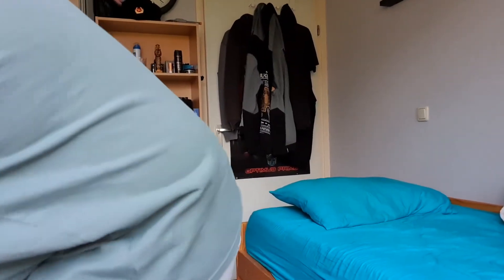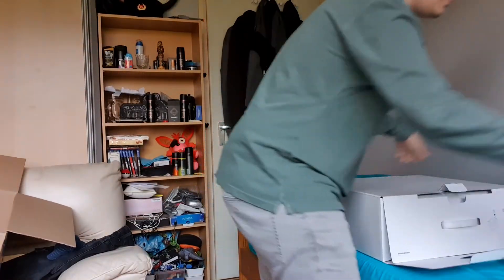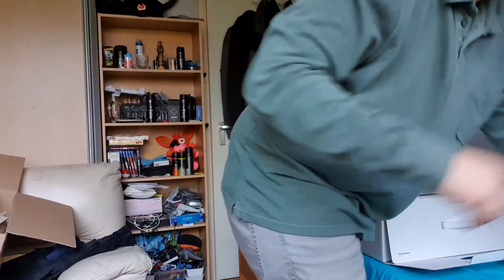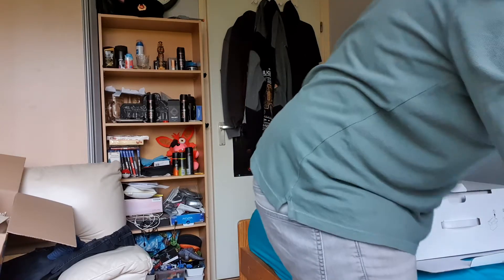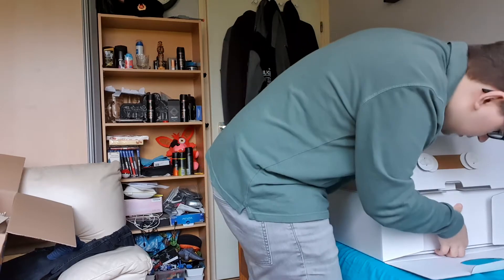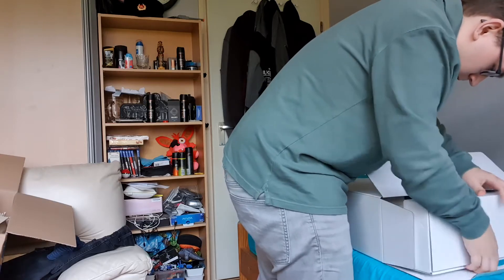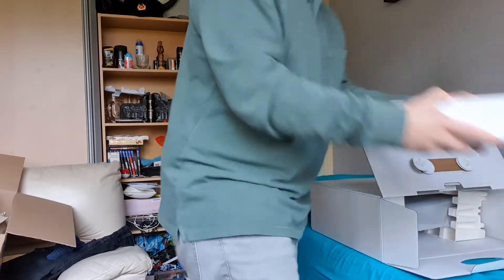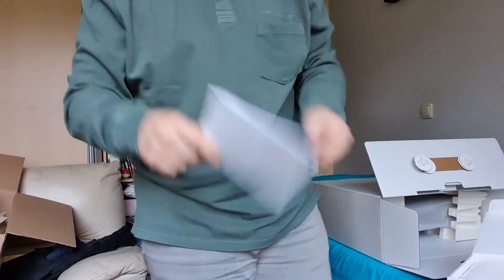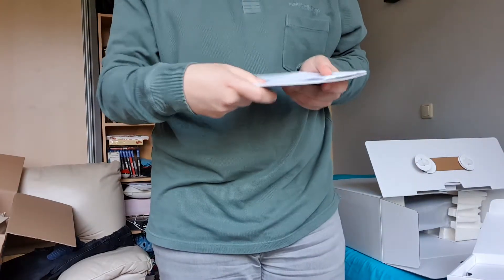We're gonna take this — look, it has the PlayStation logo on it. Get away, paper. That looks like a towel. Okay, so let me first open up this box — your usual Sony stuff, your safety guides.